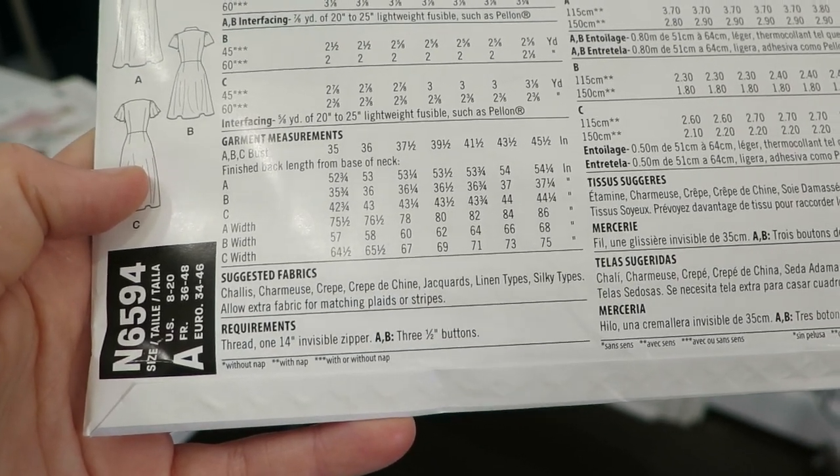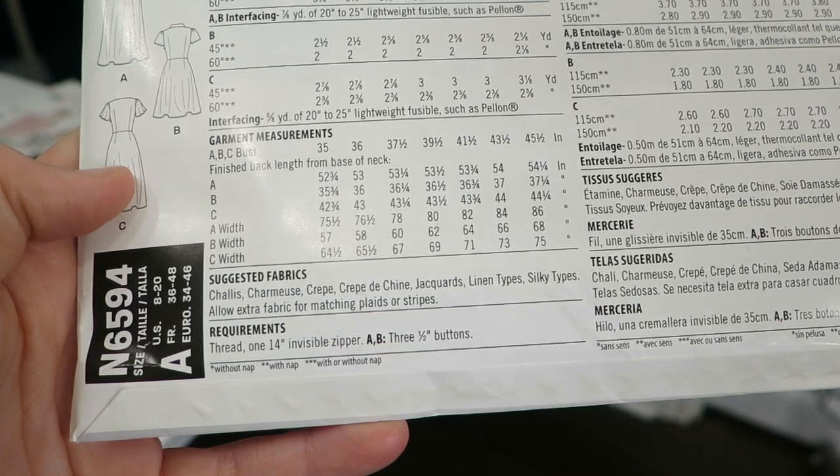Looking at the back of the pattern - it calls for charmeuse, challis, linen types, silky types of fabrics.